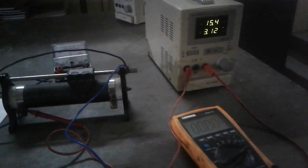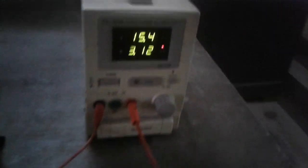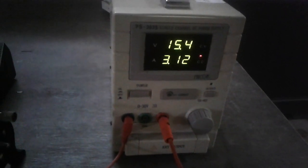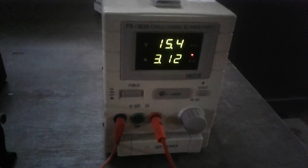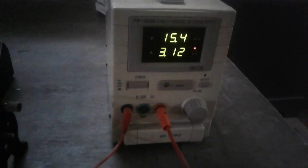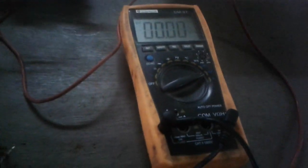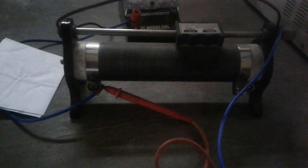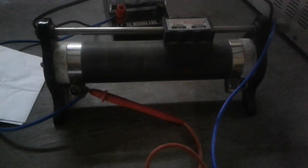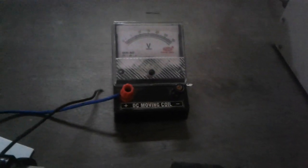To perform the experiment we need some components. Number one: a power supply — this is a 30 volt, 3 ampere DC power supply. Then we need one multimeter to measure the current, and one resistance — this is an unknown resistance that we have to measure using Ohm's Law.